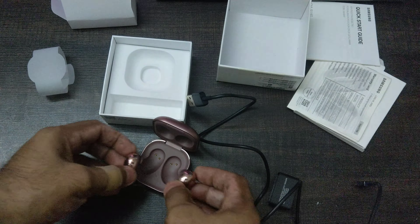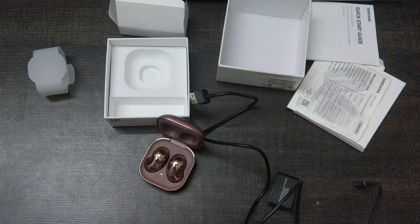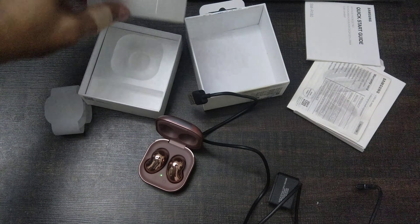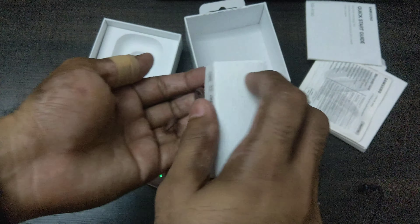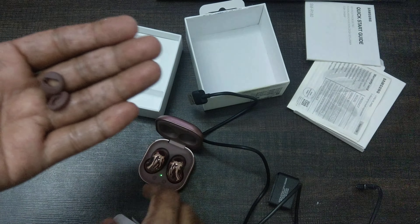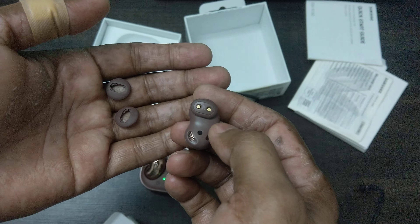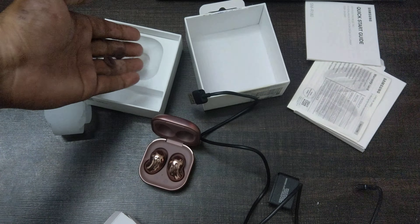I was wondering if they come with ear tips — and yes, they do come with ear tips in the box. They're quite unique; they go on the top part of the bud and hang onto your ear cartilage for better support. That seems pretty cool.